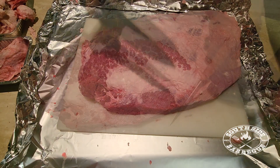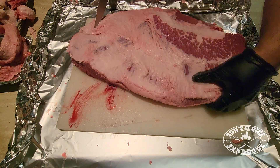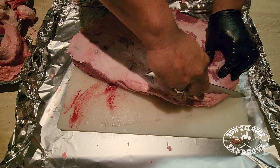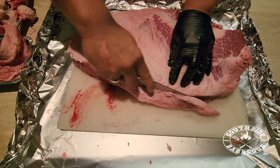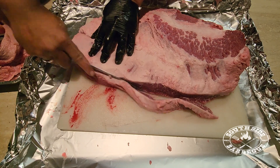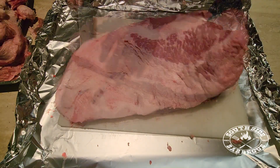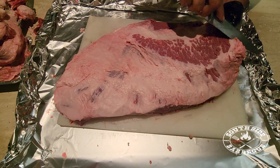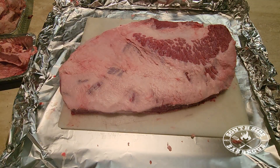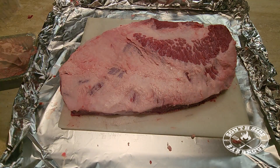We're also going to trim off this gray band of meat. Now the tricky thing about brisket is it's two muscles connected by a thick lining of fat: a lean muscle called the flat and a fatty muscle called the point. The tricky thing is trying to cook them evenly at the same time — they either turn out drier than a bad joke or undercooked and tough, but once you find that sweet spot, that's when the magic happens.